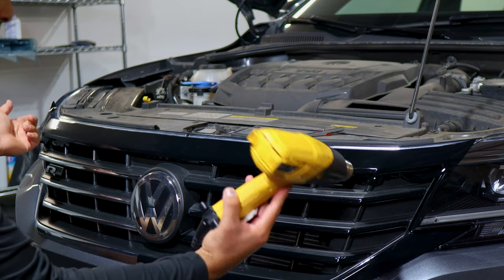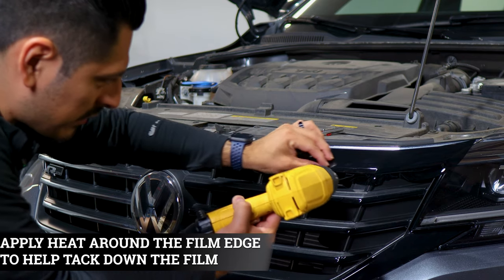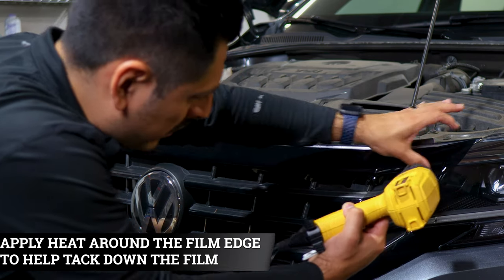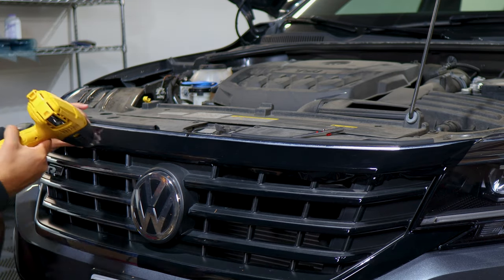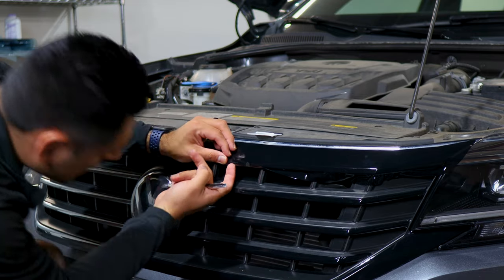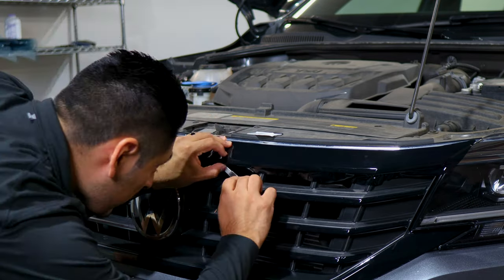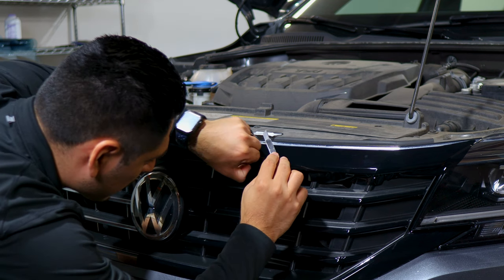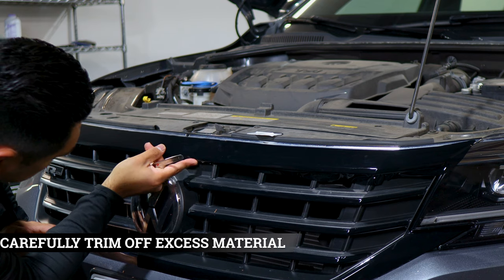Once you're finished tacking down both sides, all we need to do is finish off the edges underneath the panel — make sure we're covering everything — and then trim off all the excess material. For this one, the gap is underneath the panel, so just make sure you're covering everything and trim off the excess material from underneath. Take your time, make the outline, and then trim off the excess material.